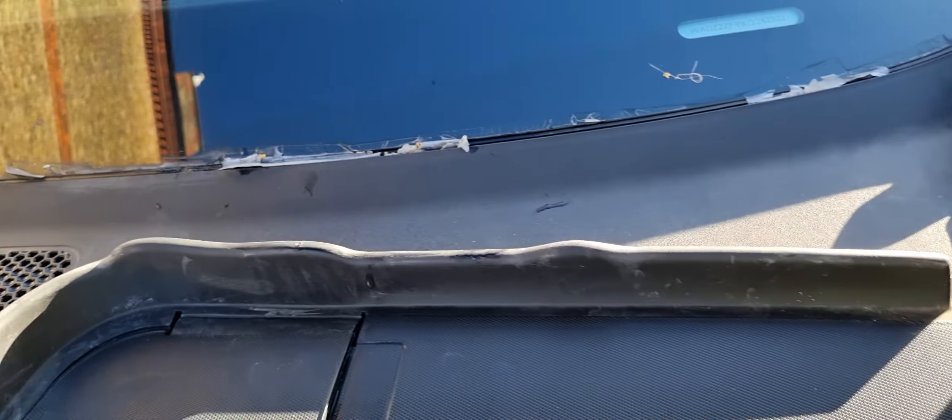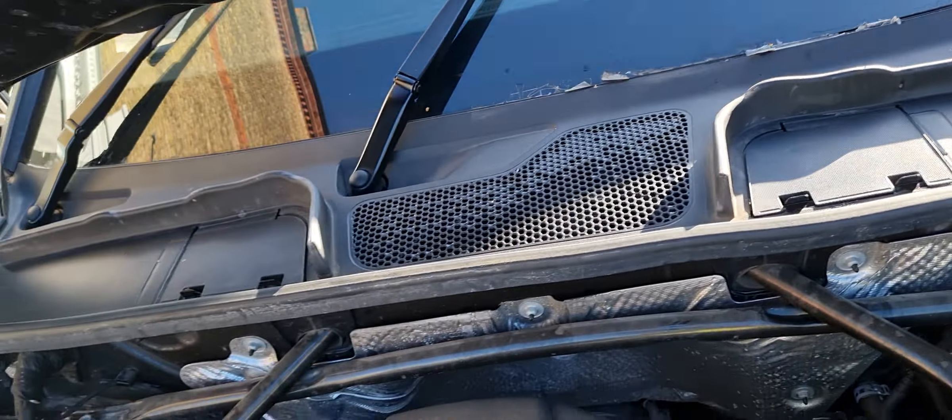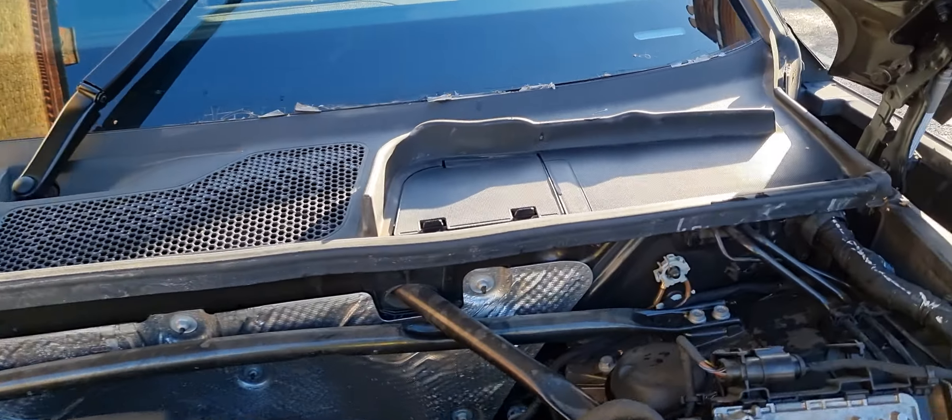What will happen is water will get down inside the electrics, and it's gonna cost you more money. This side is not too bad, but as you can see it's a bit loosey as well. Anyway guys, that's what TJ is talking about — hard work and dedication. We are a part of this lazy generation.